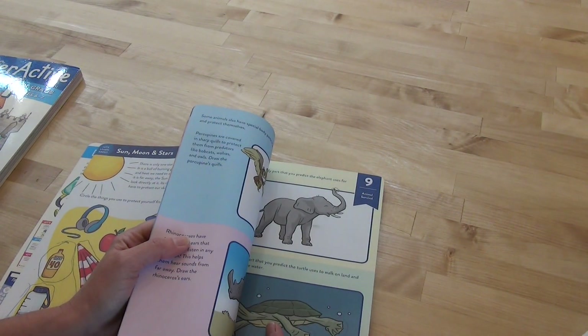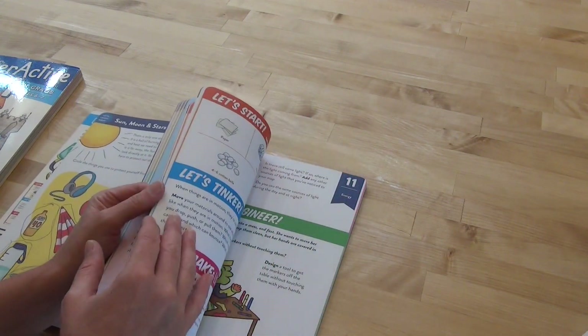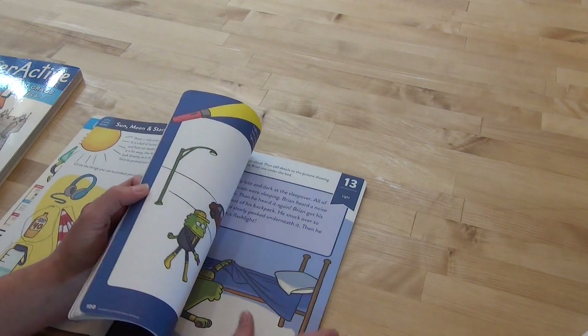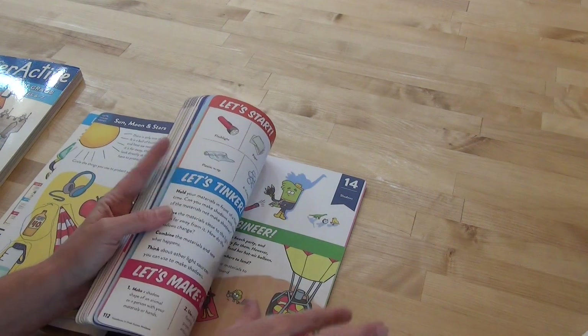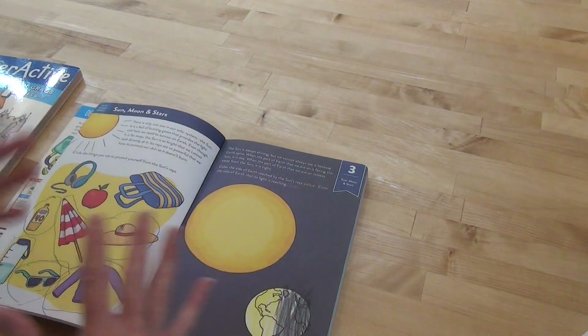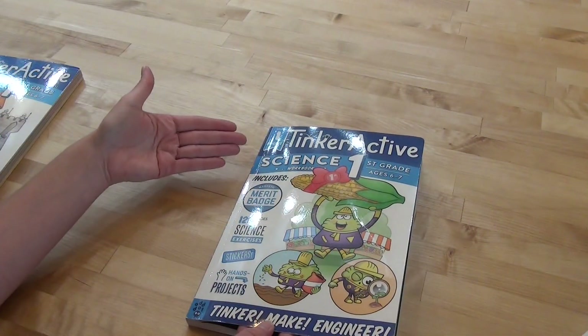Number six is plant life cycle, seven is types of animals, eight is animal babies, nine is animal survival, ten is five senses, eleven is energy, twelve is sound, thirteen is light, fourteen is shadows, and fifteen is light and sound. That is all of the topics covered for Science Grade 1.